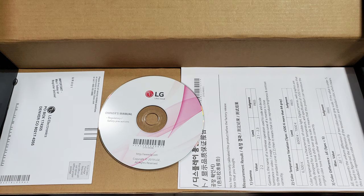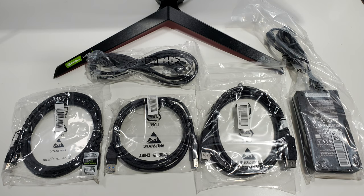Here are all the connections in the LG box. There's a way to register the LG monitor, the actual CD with the owner's manual, and measurement results of the gamma, color temperature, and color difference — all included in the box. For cables we have a power cord with a special adapter, a DisplayPort, a USB hub cable, and an ultra-high-speed HDMI cable. The really cool thing: you can scan that ultra-high-speed cable with your phone and it'll take you to the certified HDMI certification website to verify if it's genuine or a knockoff. I haven't seen that in any monitor before — really cool.